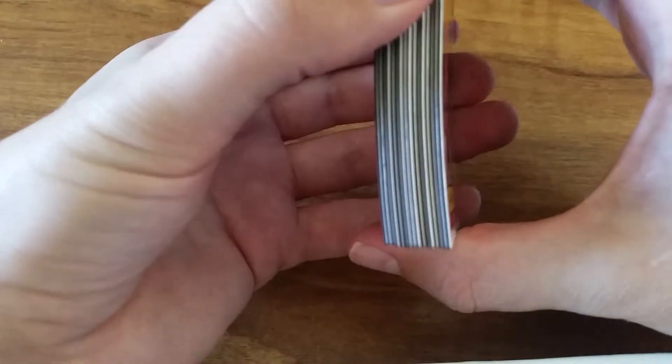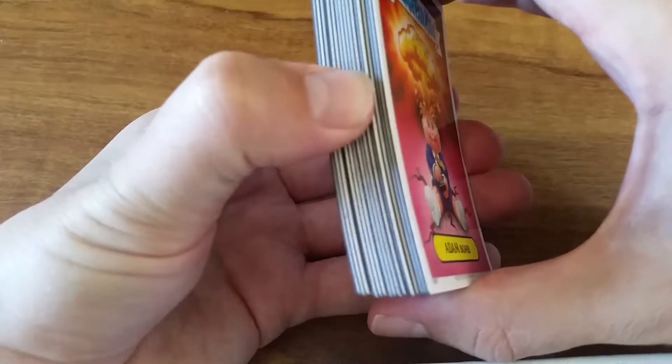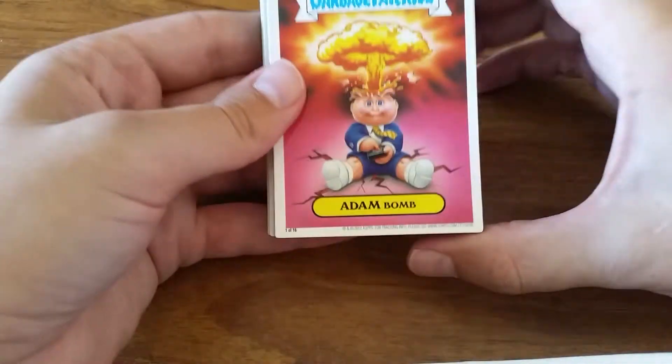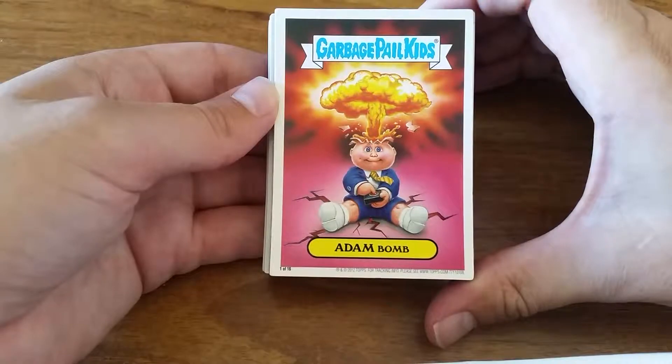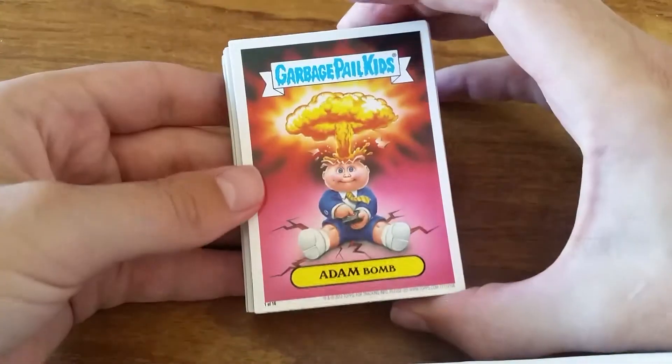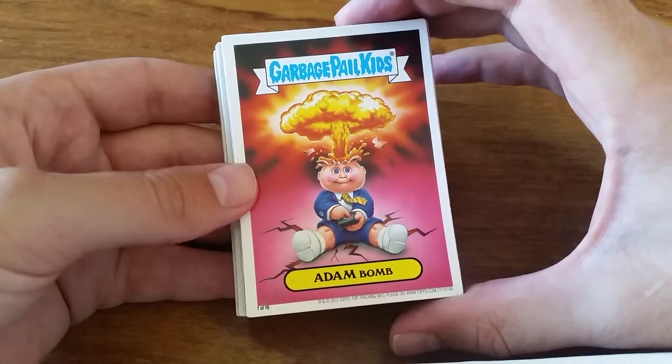I'm impressed with their quality. Look at that - they won't even sit together because the magnetic poles are not quite aligned, so that's pretty awesome. I definitely recommend these, especially if you just wanted to put them on your fridge - they're definitely going to last. Don't put them on the sunny side of the fridge, but put them on your fridge anyway.